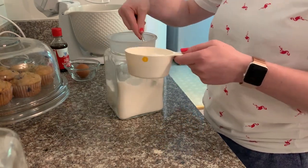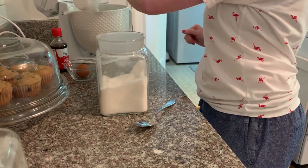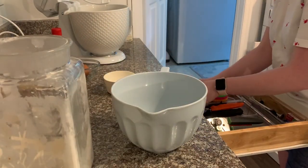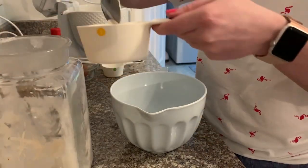I'm starting out by putting butter and sugar in my mixer. I did let the butter soften and get to room temperature before putting it in. Then in this separate blue bowl I'm putting all of my dry ingredients.